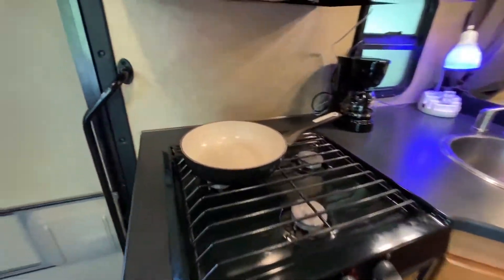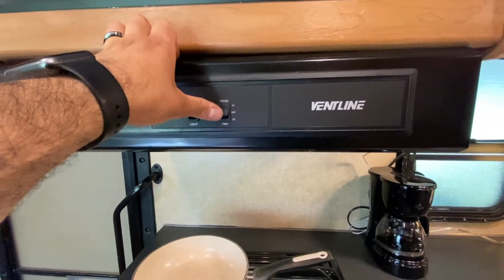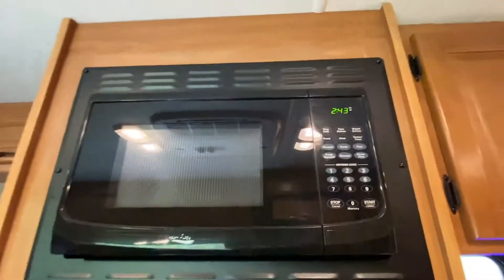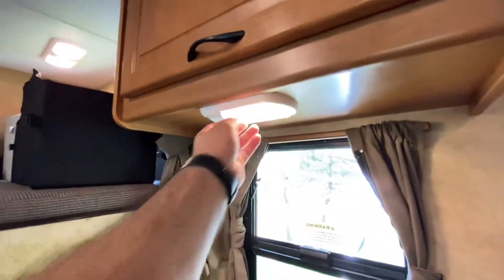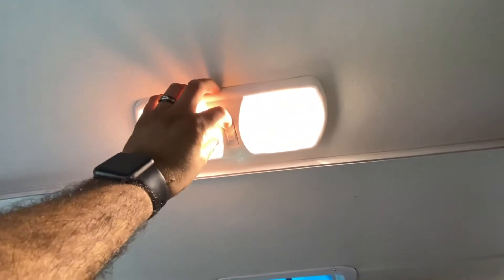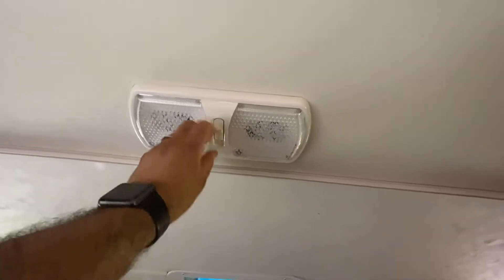Here's the stove — just a standard hood, light, exhaust on high or low, and the microwave works the same way as the one you have at home. All the lights here are individual, so you can turn each one on and off. This one right here actually has two settings, so you can switch between them.